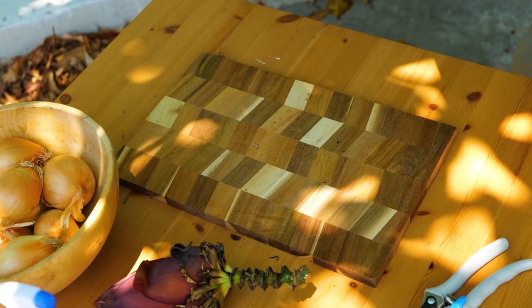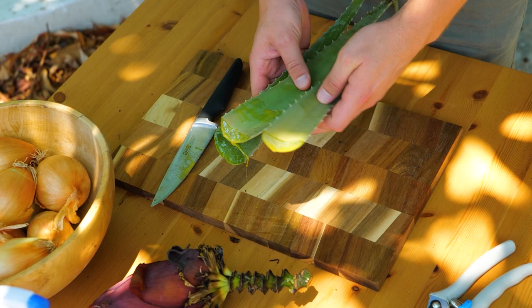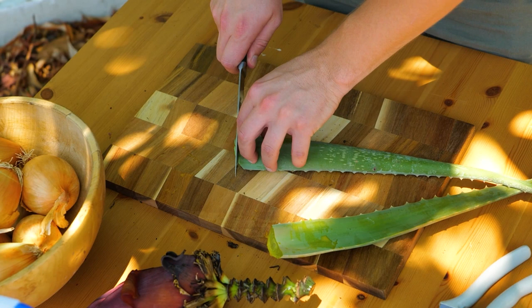Aloe gel is rich in nutrients, enzymes, and antioxidants. It helps to boost plants' resilience to stress and disease.